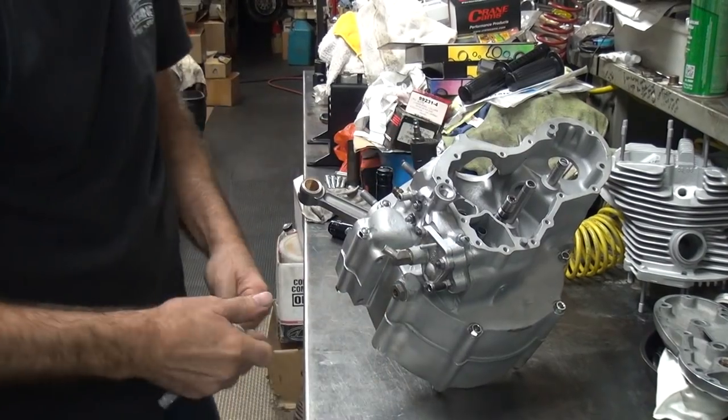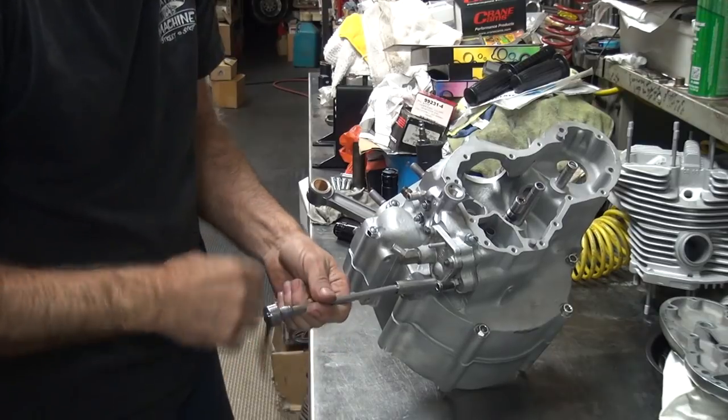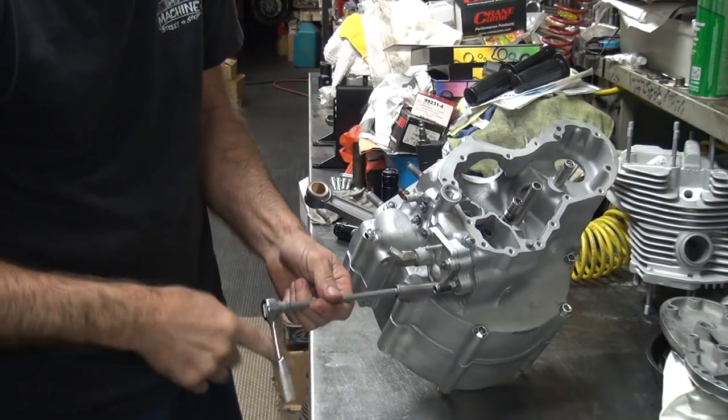I don't have any thinner gaskets to put in here. Otherwise I would knock it down a couple of times if I had the gaskets. They're all the same.